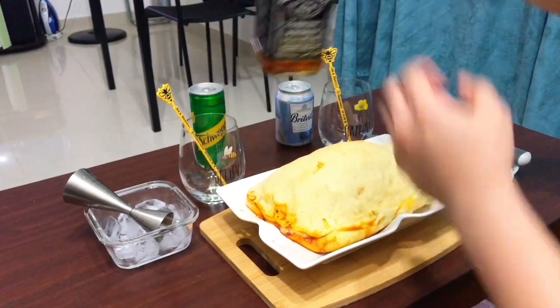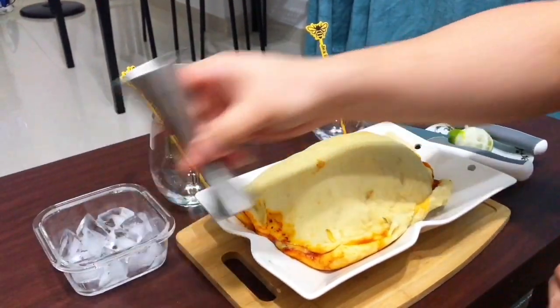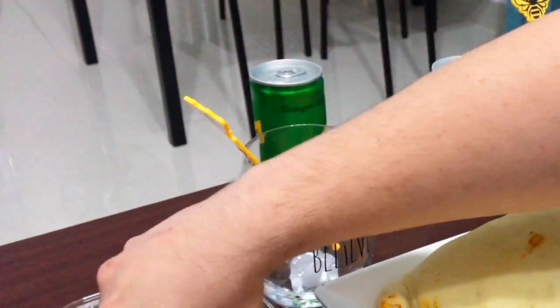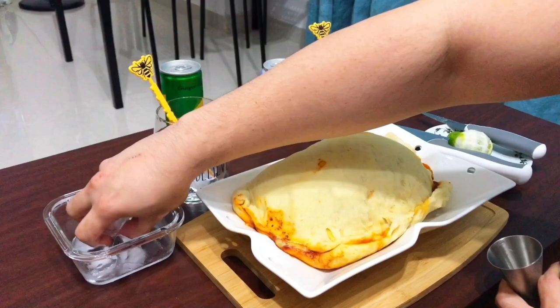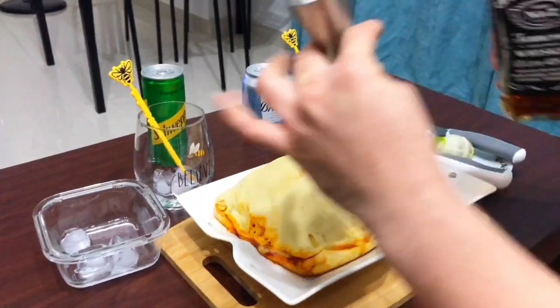We'll get the JD first. The glass will have ice already — around three cubes of ice in each glass. Okay so we're doing two parts of JD.